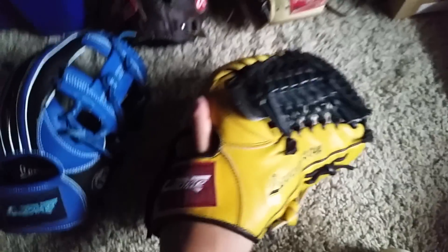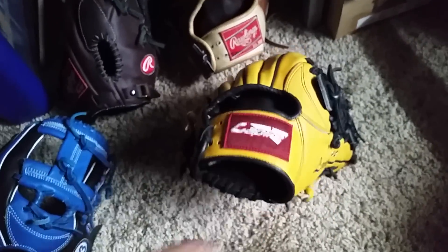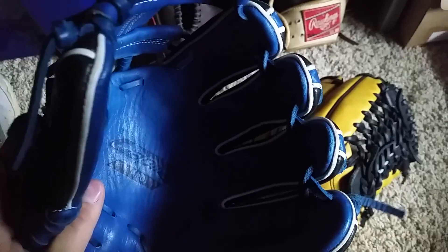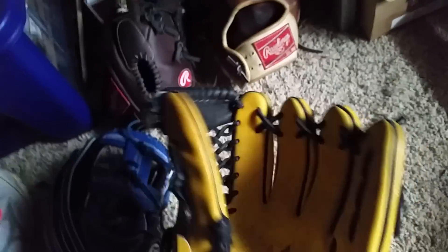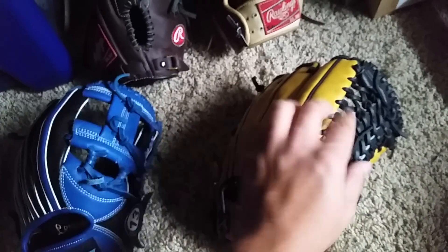The Premium only has about four or five leather color options, while the Pro has a bunch more. The Premium is around $230 and the Pro is around $330, which is comparable to a Heart of the Hide or Pro Preferred — except the lacing isn't as good. They said they changed the lace but it feels exactly the same.